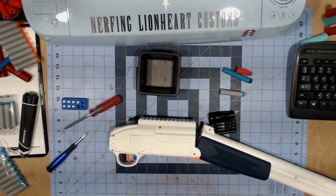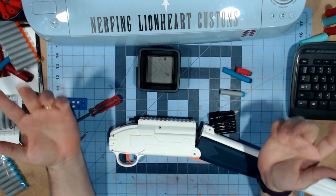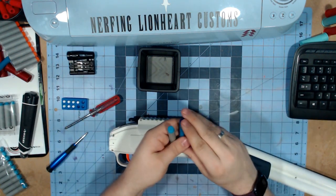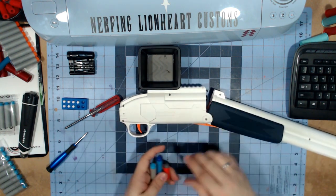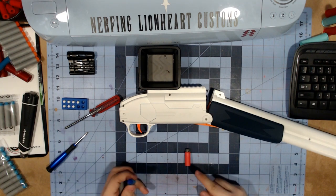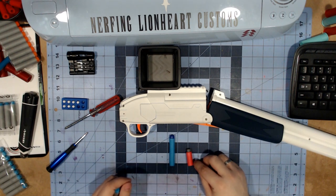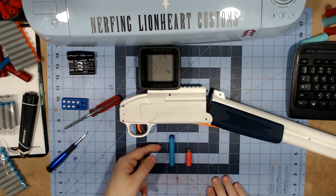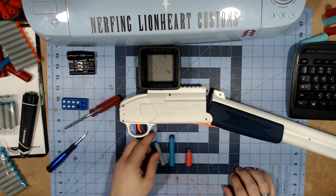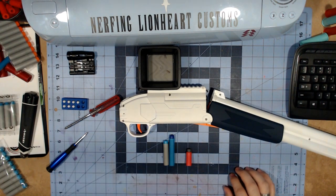For sake of time I've already unscrewed everything. Before we get into the blaster itself, I wanted to point out the difference in dart sizes. This is a Dart Zone Max Striker dart — what we lovingly refer to as a half dart — this is a Nerf Elite 2.0 dart which is the standard full-length dart.